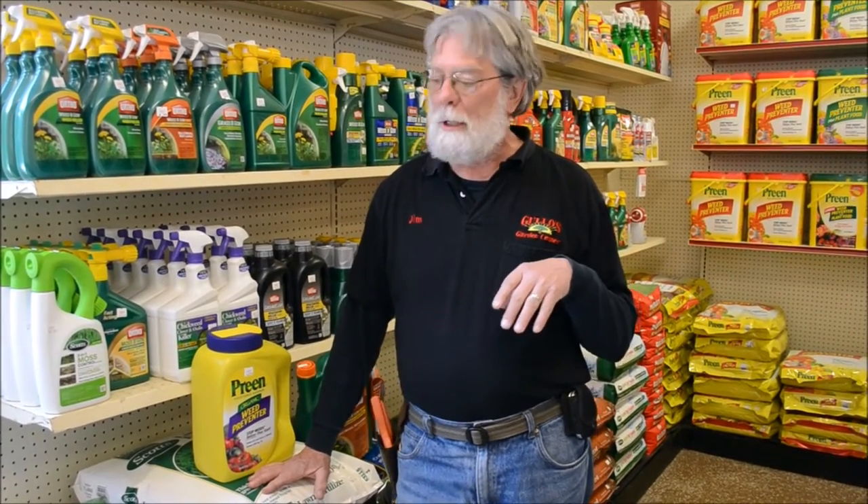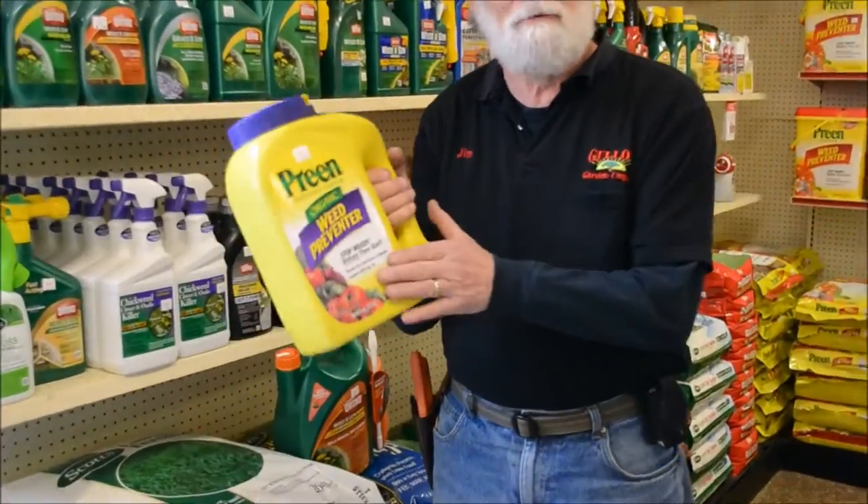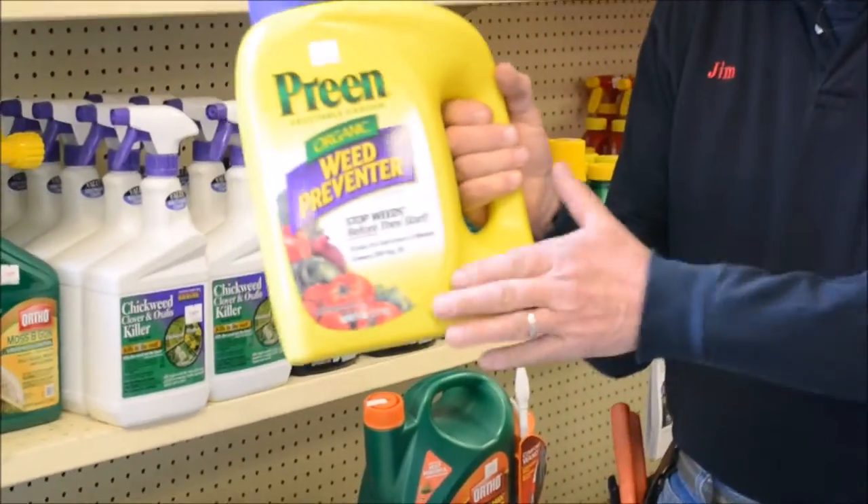the crabgrass will be crowded out by your nice lush healthy grass. There is also an organic pre-emergent weed preventer made by Preen.